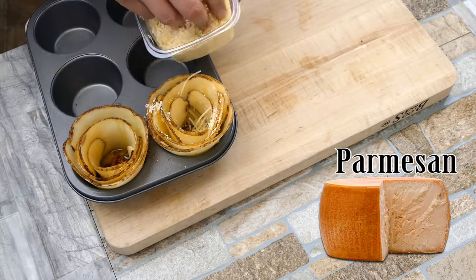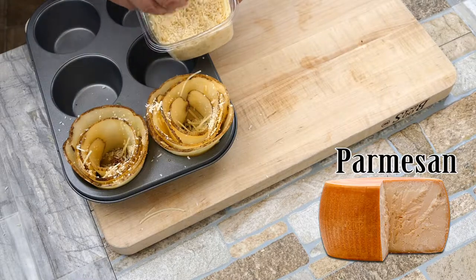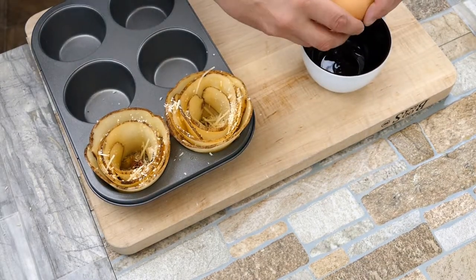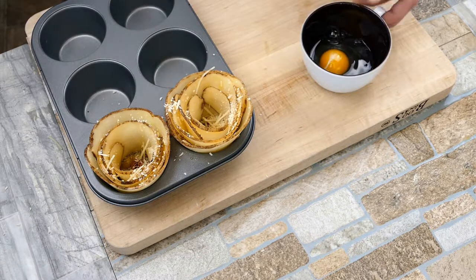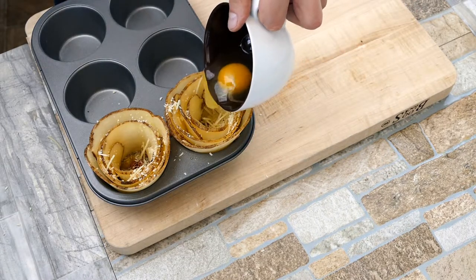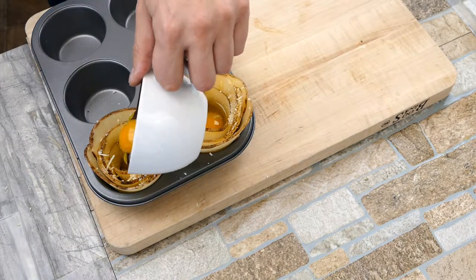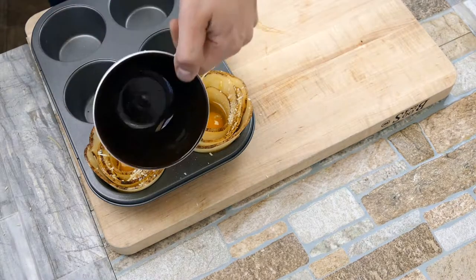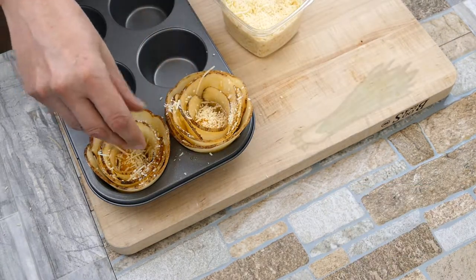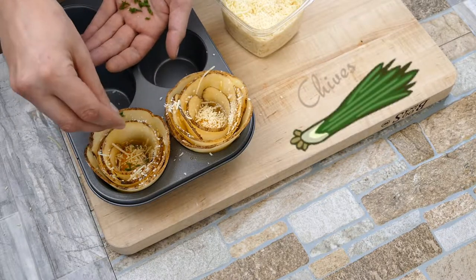We're going to get some of the undisputed king of cheese in there. You can use whatever you like, of course, but Parmesan adds that nice little salty, nutty bite which really enhances the flavor of the potato. For the egg, you can put it in now or halfway through the cooking process — it really depends on how you like your eggs. If you put them in early, the eggs are not going to be runny, they'll be more firm, but it still works pretty nicely.